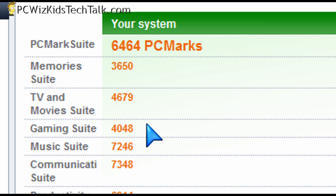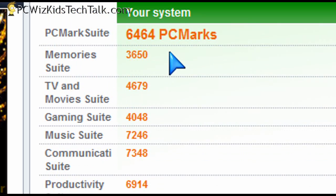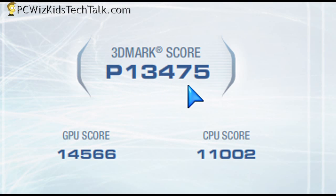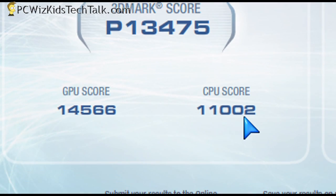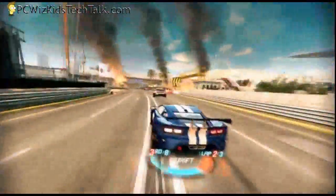The same is true on PCMark Vantage. Without the HD 5830 you get lower scores, but slap the 5830 in there and you get instant gaming-suite performance — you can see how the scores go up. This board is clearly flexible and you can use it with the onboard video or not. Here are the frames per second with the HD 5830, and installing the latest games, you're going to get really good performance.